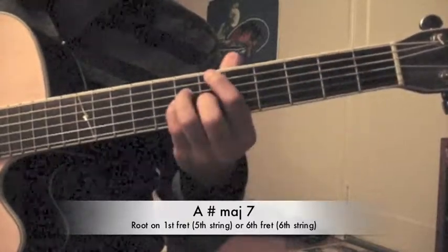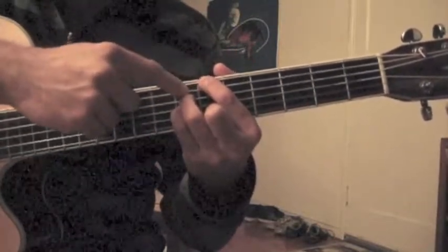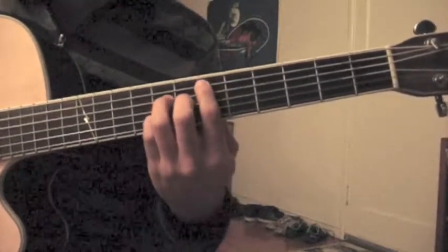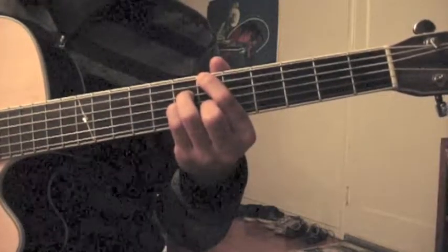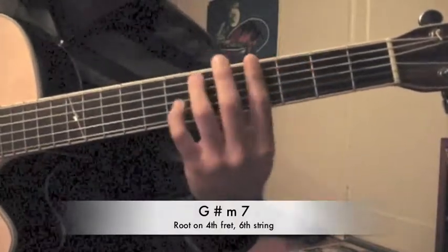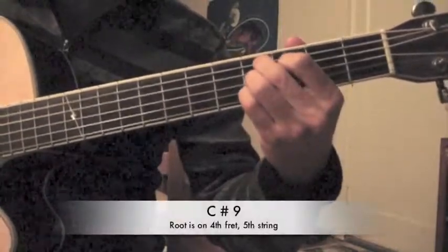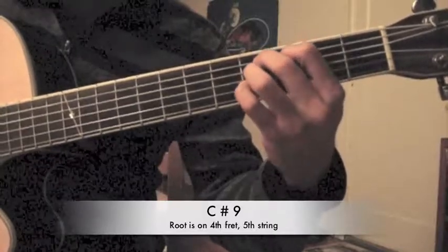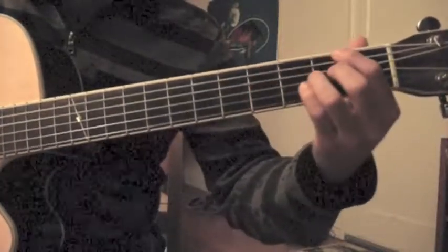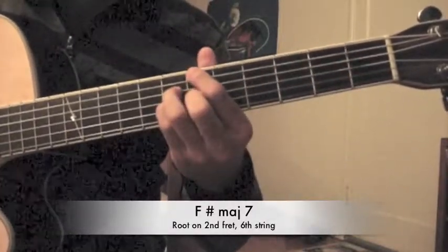Alternatively, you can play it up here — and if you choose this shape, I'm playing strings 6, 4, 3, and 2 only. So D sharp major 7th, A sharp major 7th, to a G sharp minor 7th — which is that same shape you did before — to a C sharp 9th, strings 2 through 5 only. And it resolves to an F sharp major 7th, which is the same shape as the one over here.